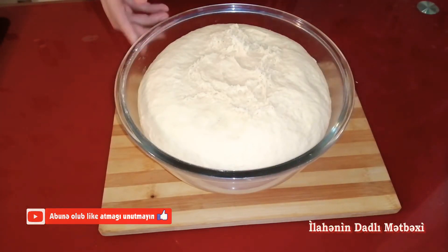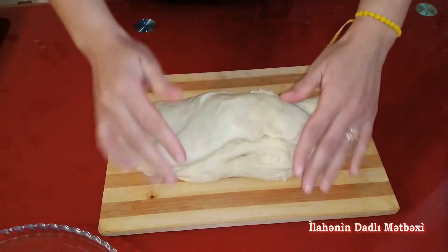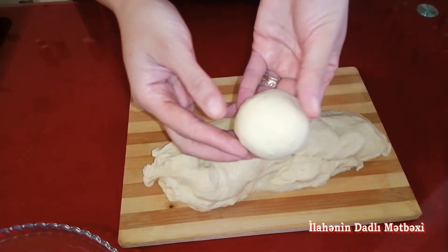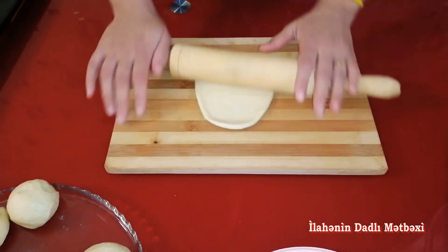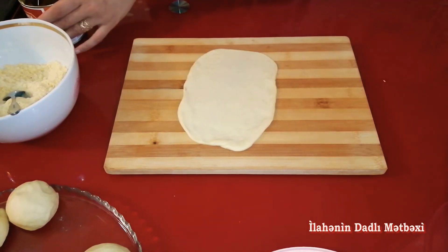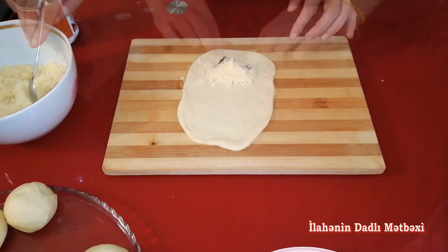Xəmrimiz çox gözəl mayalanıb. Mən bunu cündələrə ayıracam. Xəmrimizi bu cür yaydım — qalınlığı bu qalınlıqda olmalıdır. İçərisinə 1 qaşıq qatlaşdırılmış süt, 1 qaşıq da hazırladığım umacdan qoyuram, bu cür bükürəm.